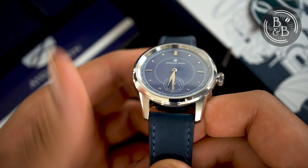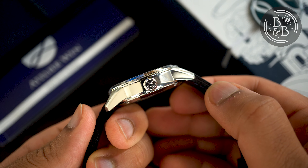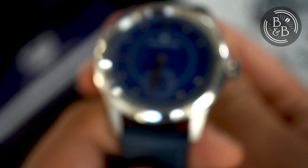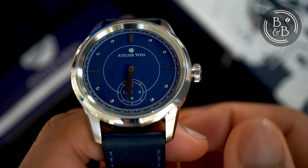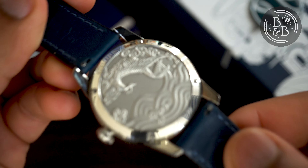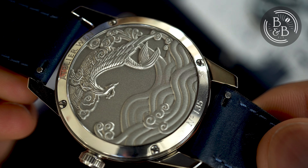It weighs 85g with the leather strap and overall fits perfectly in the comfortable dress watch category. The signed crown is 6.5mm in diameter and just under 3.5mm wide. The caseback tells a different story — on the solid caseback there is an embossed Kunpeng, a Chinese mythical beast that transitions between its form of a fish to that of a bird.